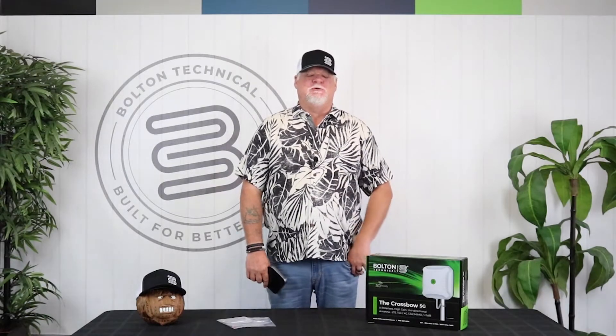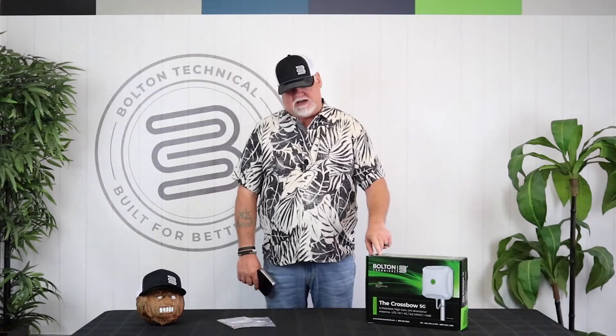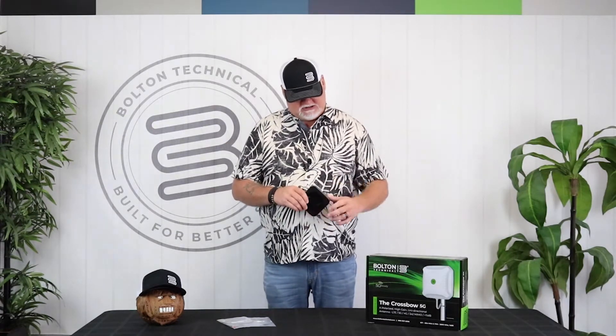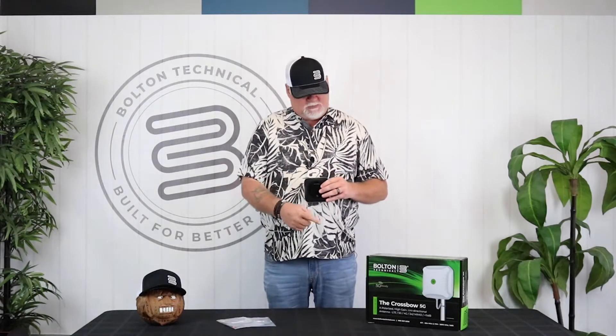Hey, Chris here from Bolton Technical. Today we're going to be doing some testing - we're going to test the Crossbow cross-polarized MIMO antenna with the Netgear Nighthawk MR1100. This unit comes with SMA connectors, but the Nighthawk uses TS9 connectors, so we're going to use Bolton Technical TS9-to-SMA adapters to make this happen. Let's pair these two together and see what happens.